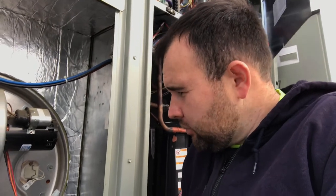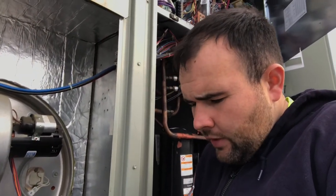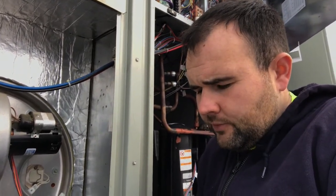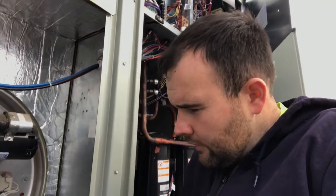I said, let me plug it in and throw my amp probe on there to see if it's pulling any amps. The spec sheet says 4.25 amps at 132 volts, so I should get some sort of reading. I ran through the test program again and got zero amps going through it. So I said, alright, now let me check the voltage.